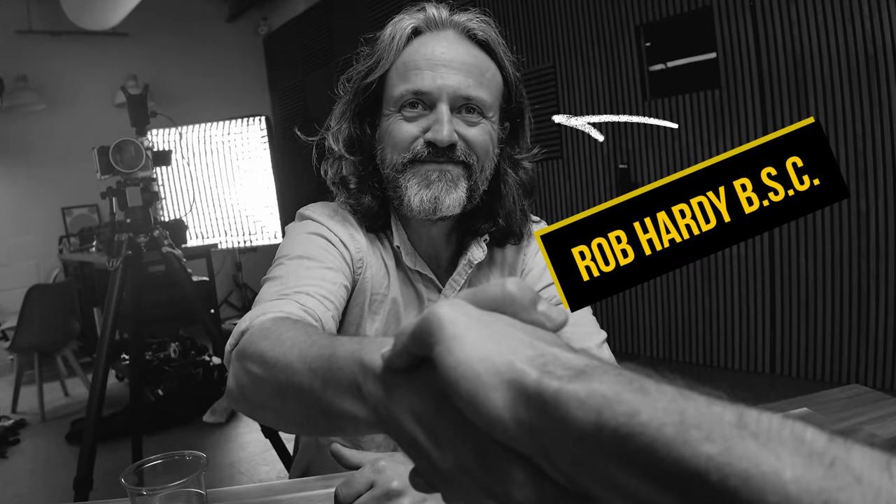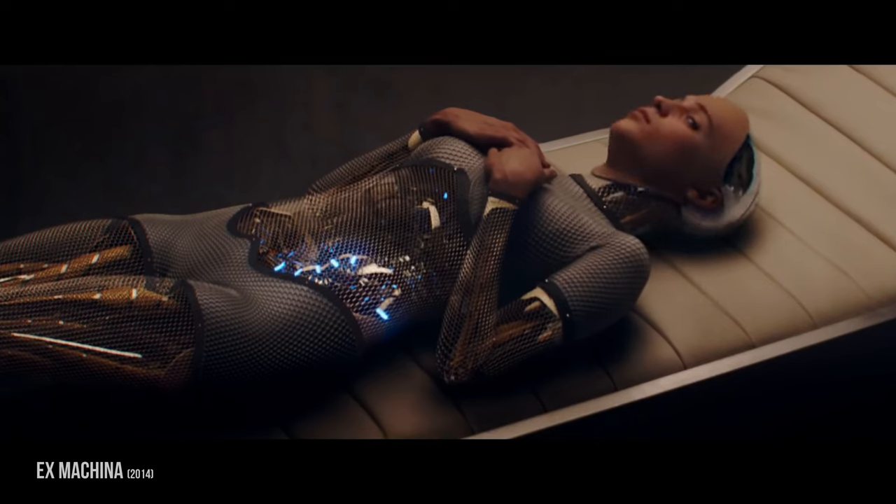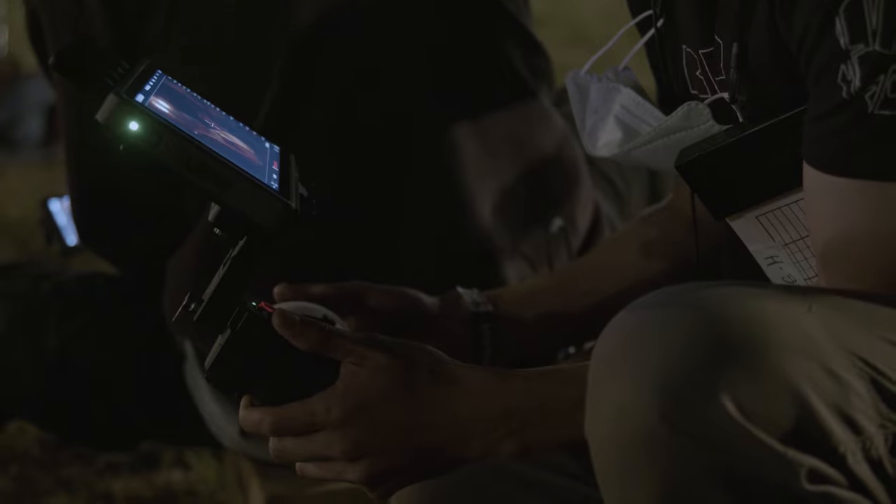We are on our way to London to meet up with the DP of Civil War. I could have just Skyped this, but I figured we're just going to go to London to do this interview. Welcome to London. Rob Hardy is a bit of a legend and has shot some of the most thought-provoking and visually arresting films of the last decade.